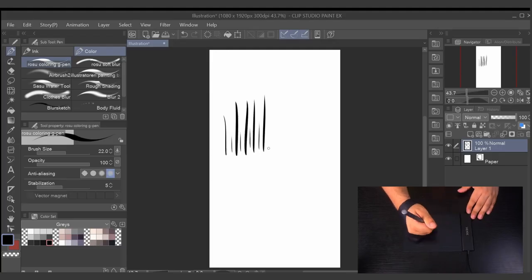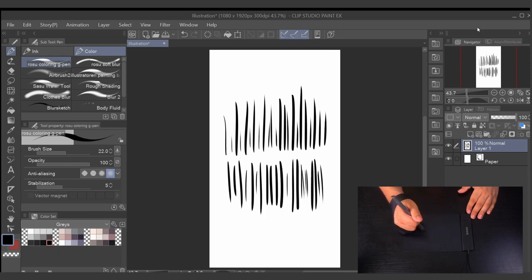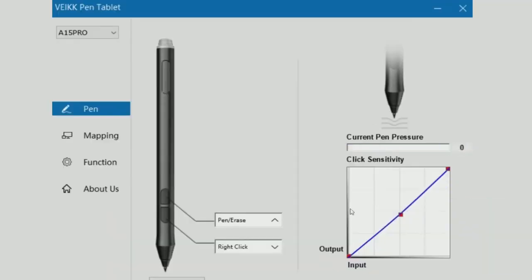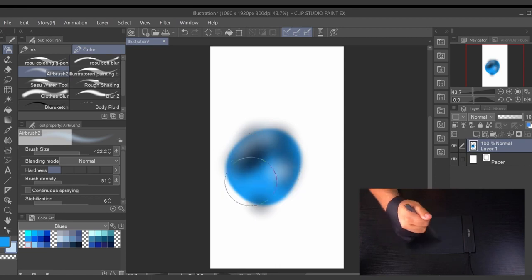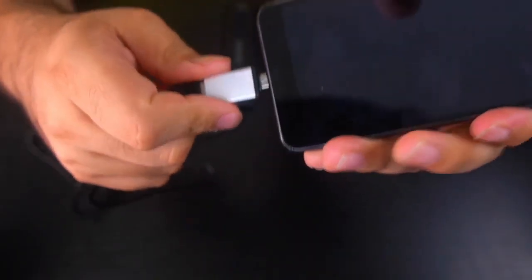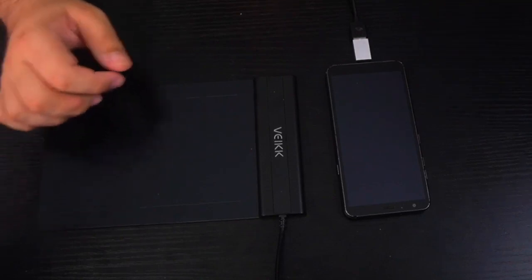First, I want to test how accurate the pen pressure sensitivity is by pressing harder and lighter on the tablet. Remember, you can easily adjust the pressure sensitivity in the driver's settings if you have a lighter or heavier hand. Next, I want to test the blending pressure by trying to mix two different colors together using the airbrush tool. Finally, let's create an original illustration using the Vake S640 pen tablet. I will see you all in a moment.